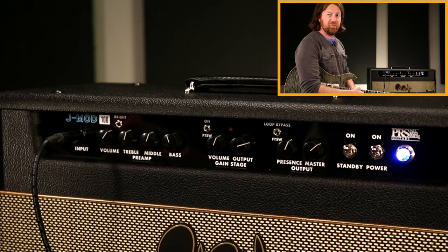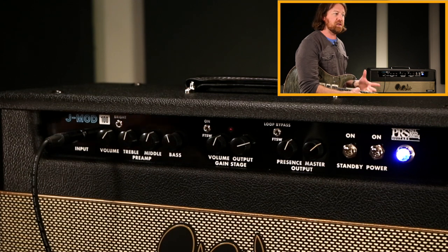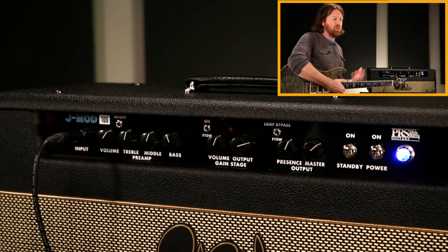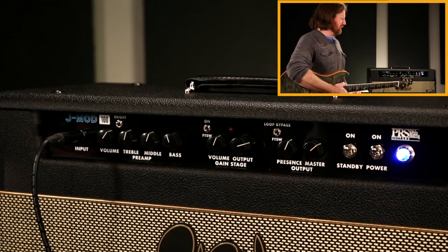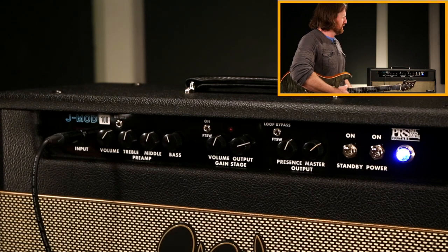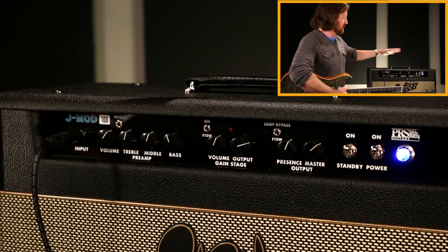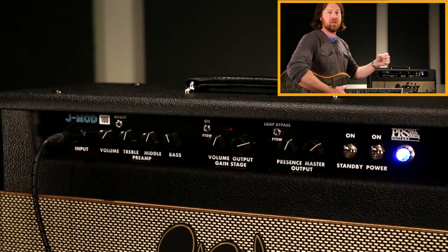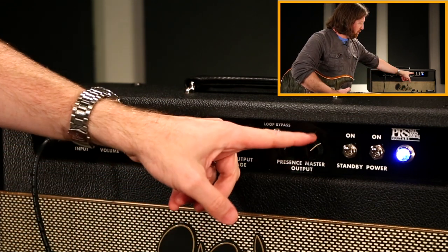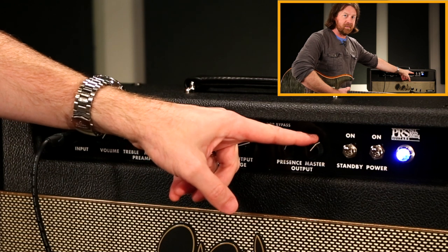Don't be afraid of the fact that this is a 100-watt amp — it's actually quite reasonable in its output volume. It doesn't feel any louder to me than any 50-watt amp I've ever played. Part of that is the headroom and design of the amp — a big transformer, and a lot of the headroom is eaten up in the low end that comes into the front of the amp. Start off making sure you have the master up a little bit.